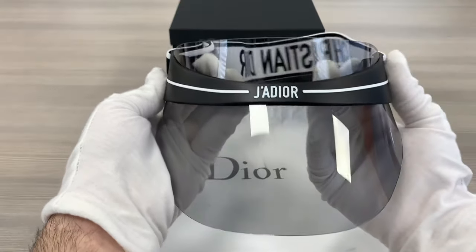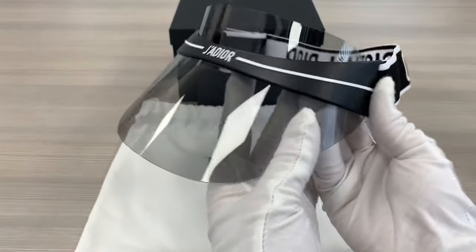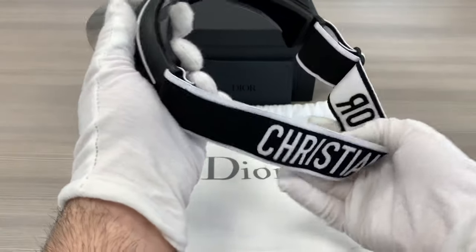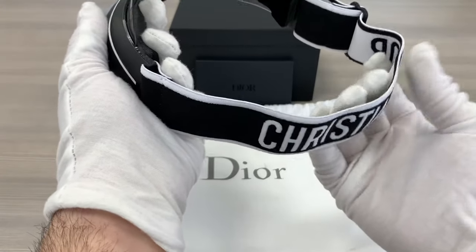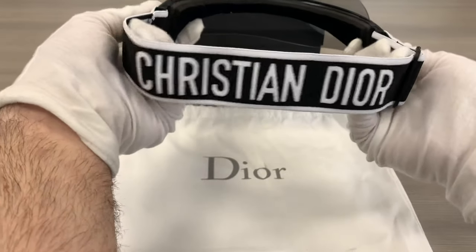They are protective against UVA and UVB rays. It's a black-white color strap. The band stretches and can be adjusted to fit most people properly. There's also a Christian Dior logo on the back of the strap.